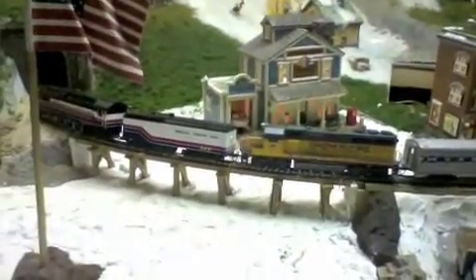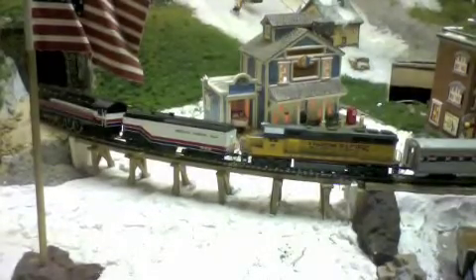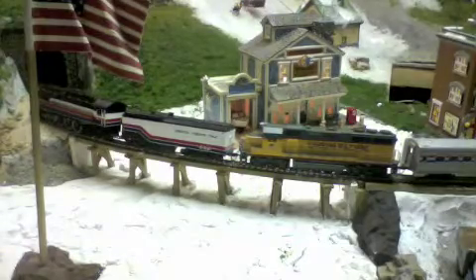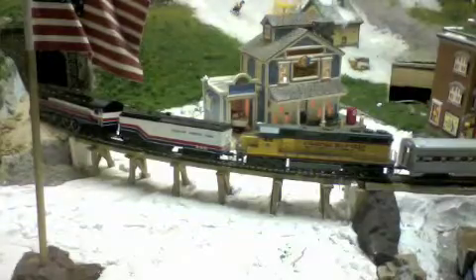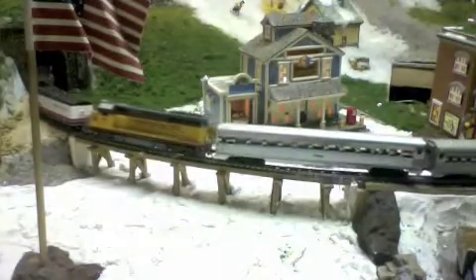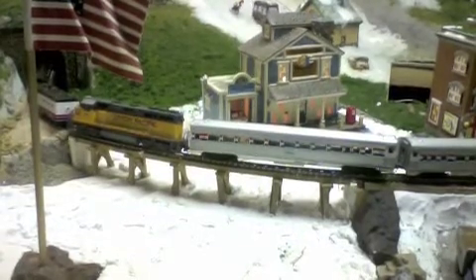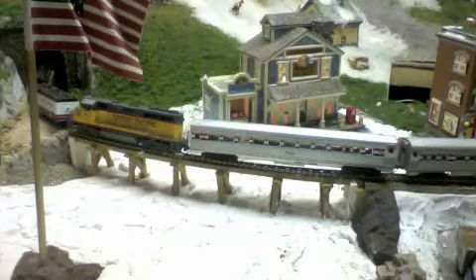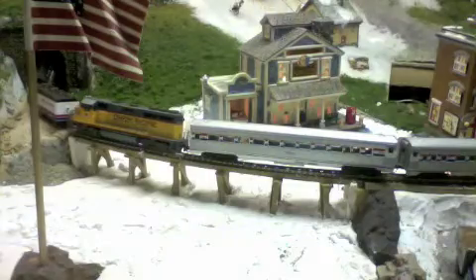I'm going to take a look at 4449 as she rounds this sharp curve. A maintenance caboose has been added to the end of the train, so we will take a look at that.